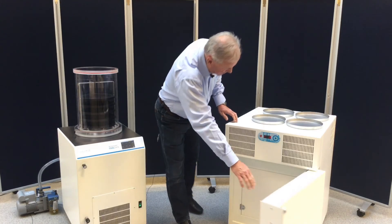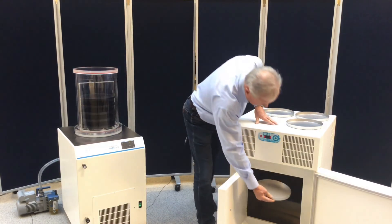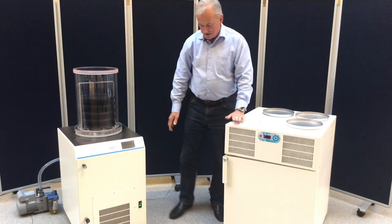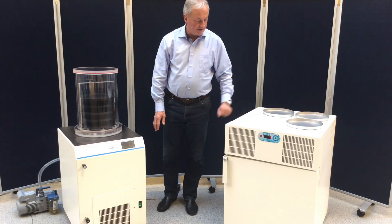We will open it, open the inner door, place our samples inside, close the door — and of course it will be all of them. When we are finished with that, it will take approximately three hours to do the pre-freezing.